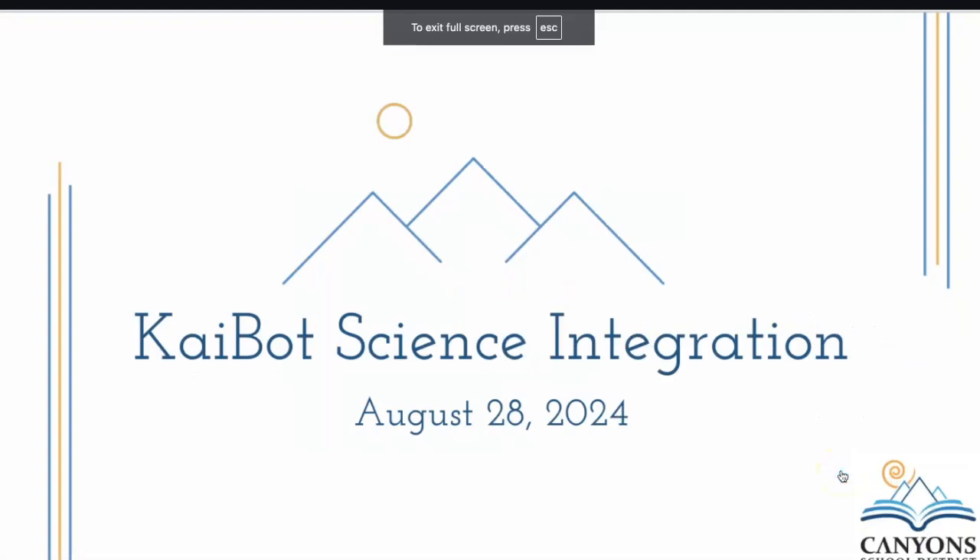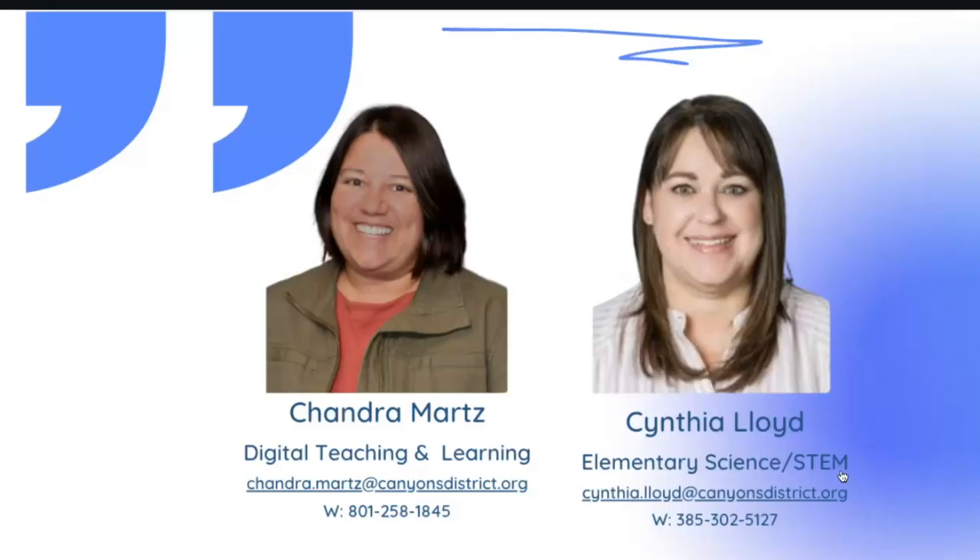This is the Bite Size PD for our Kaibot integration — our science integration that we are doing in elementary schools. My name is Cynthia Lloyd, the elementary science and STEM specialist for Canyon School District. I work very closely with Chandra Martz, one of our digital teaching and learning specialists. We've collaborated on this project to have the integration be in all of our elementary classrooms.